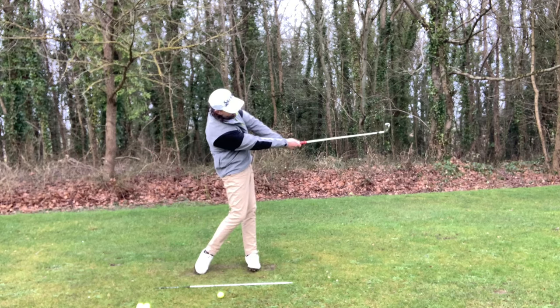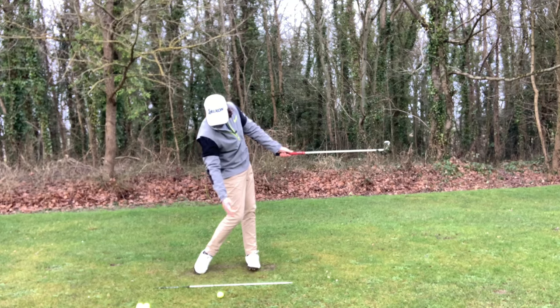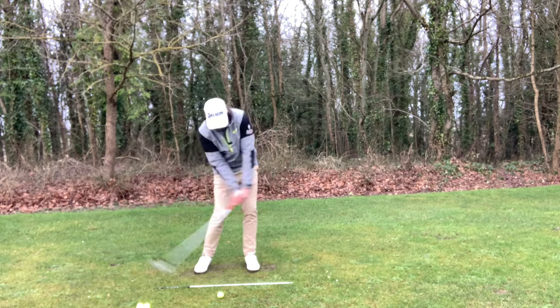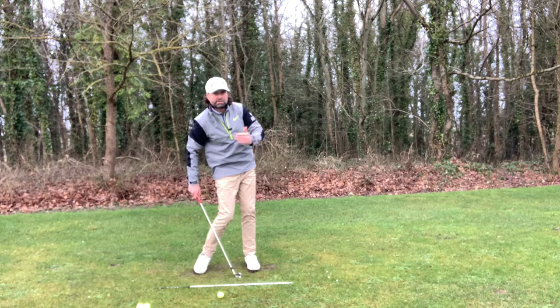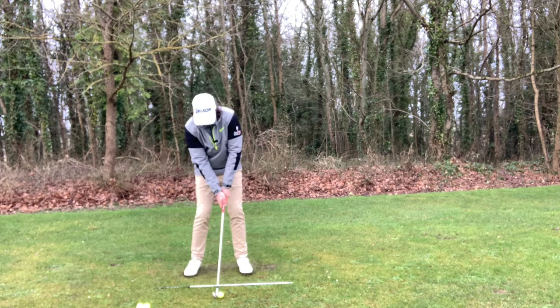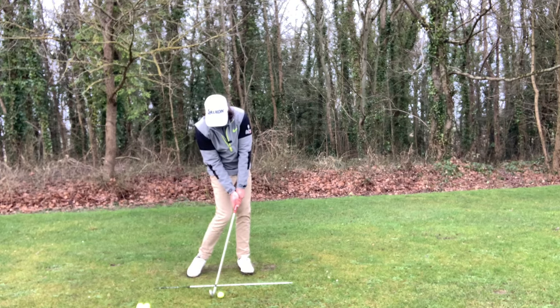This is about impact and post impact where you feel like you're committing to the strike — staying down, really focusing on that turn through. That will quieten the hands down and you'll feel as if they're quiet enough to hold the face for that little fade.